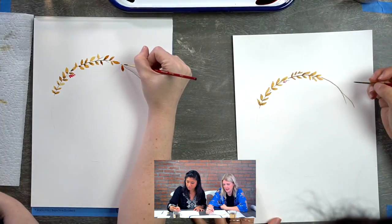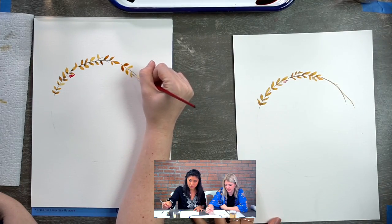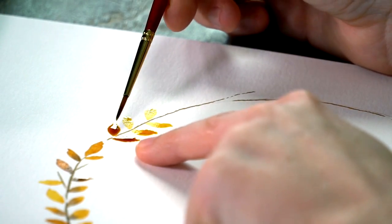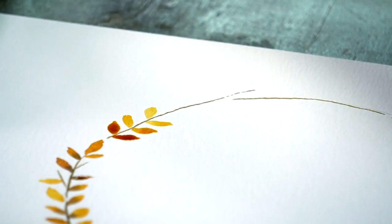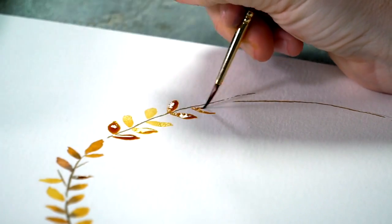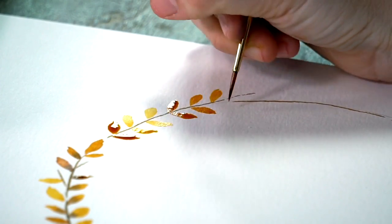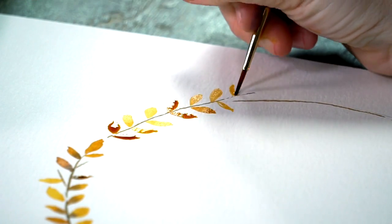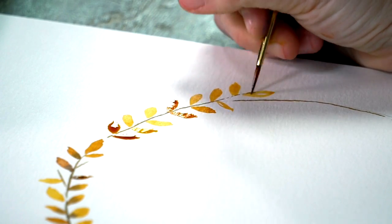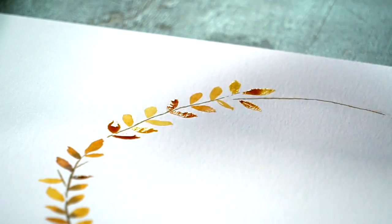Sometimes I'll do all the leaves first and then go back and do berries, or you can do them simultaneously — whatever feels right. I also like getting different values here: a dark value, a medium value, and a light value. I like to fill my paintbrush with color and just keep using it until it runs out. I like having that variation — it adds something to a painting when you have dark spots and light spots rather than everything so even, which loses interest.